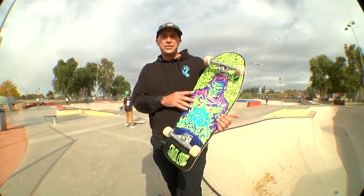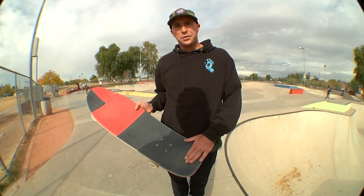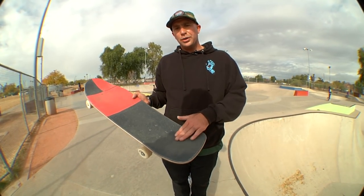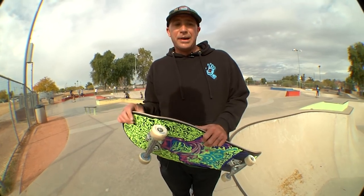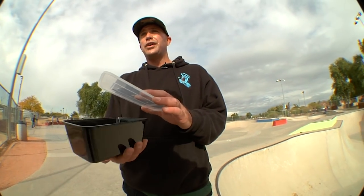This board feels real good so far. It's a lot of board under your feet. Concave feels good. I like that little extra something in the tail — it kind of helps hold your back foot on. You might not believe it because I bailed so many times. Let's see what we're going to get for the ledge — we like to have fun today.